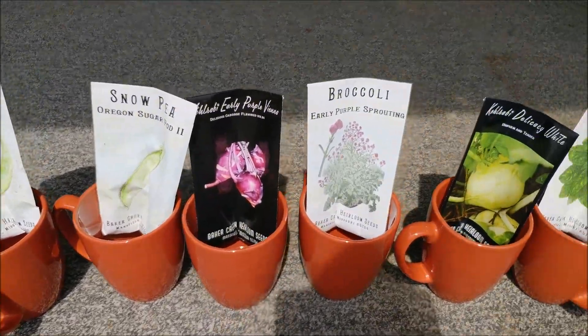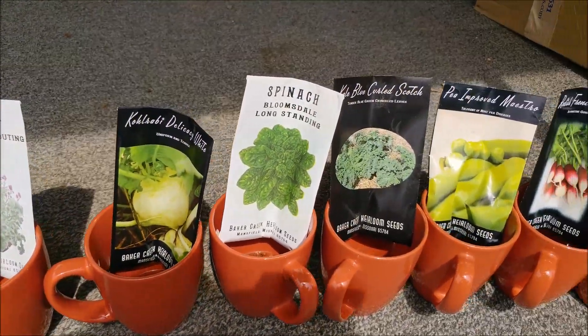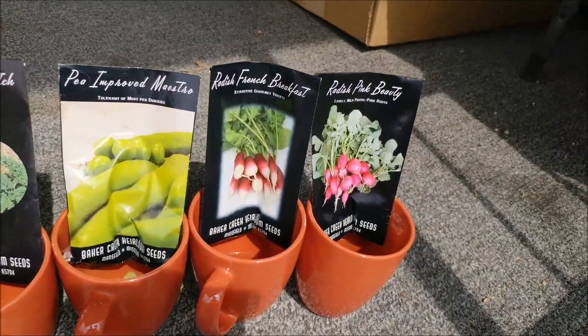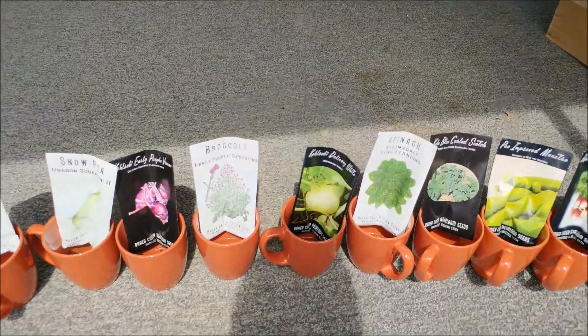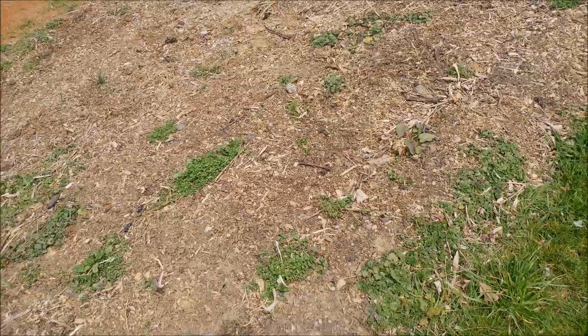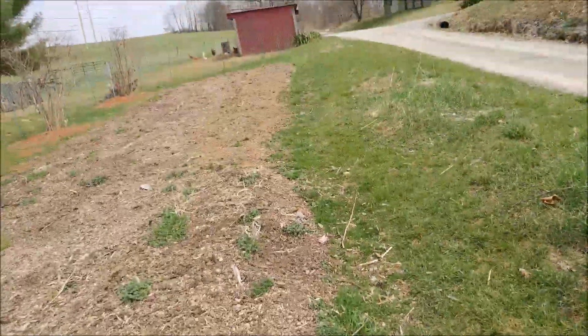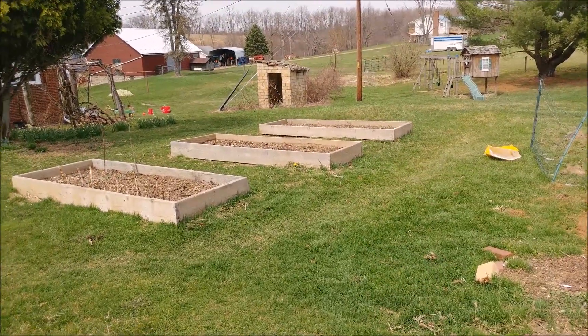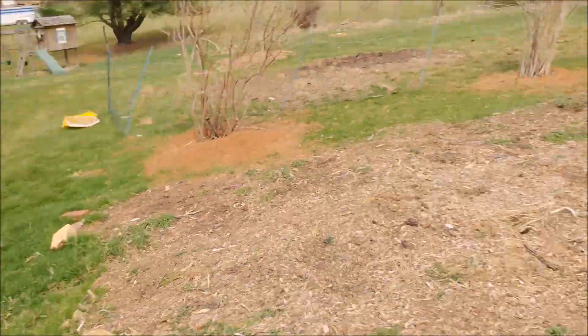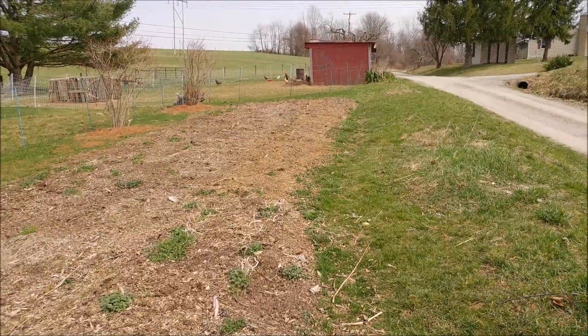So this is all the garden stuff we're planting today. I like to put them in at least a few hours before you're going to plant to get them soaking. Just to give the seeds a little bit of a head start. We're going to plant all that stuff in this row here, and then I'm going to use my second planter box over here. Super excited to finally get it started this year.